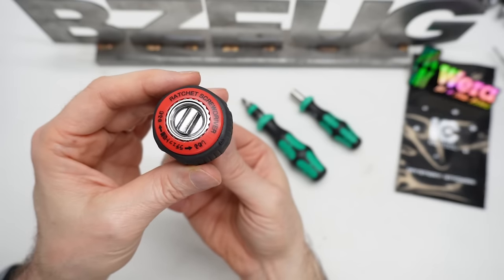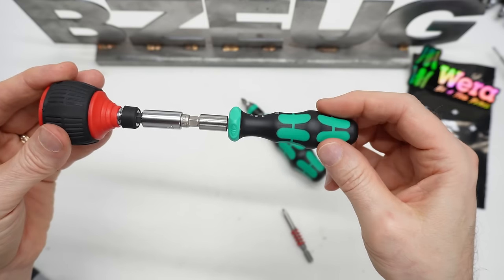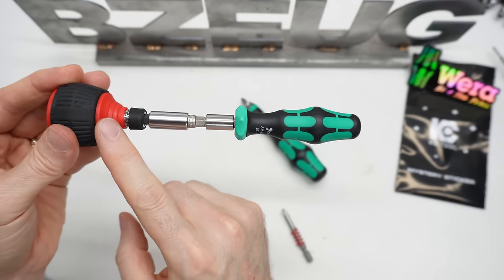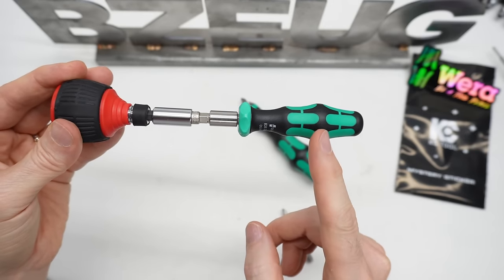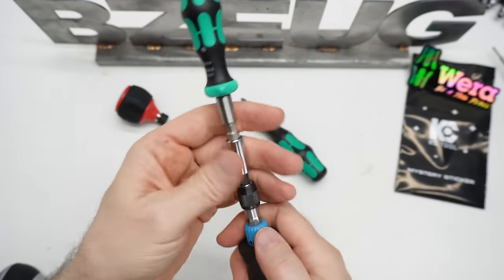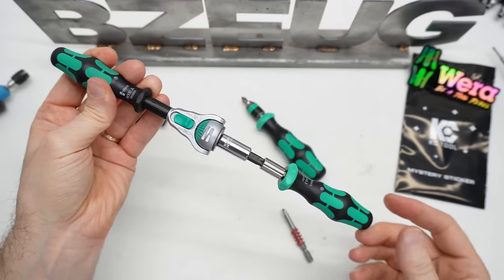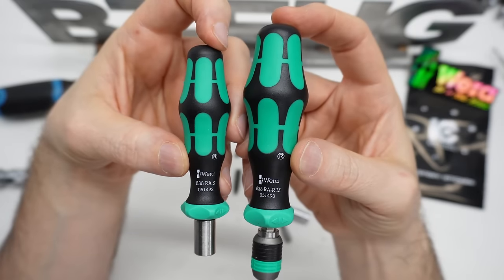This Annex ratcheting screwdriver has very low back drag. The 838 has even less back drag than the Annex. Of course nothing beats a roll gear for back drag, but the roll gear isn't as easy to actuate. Here's the Zyklop quarter-inch ratchet — and the 838 has much less back drag than the Zyklop quarter-inch. So there we have it: low back drag and good ratchet actuation design.